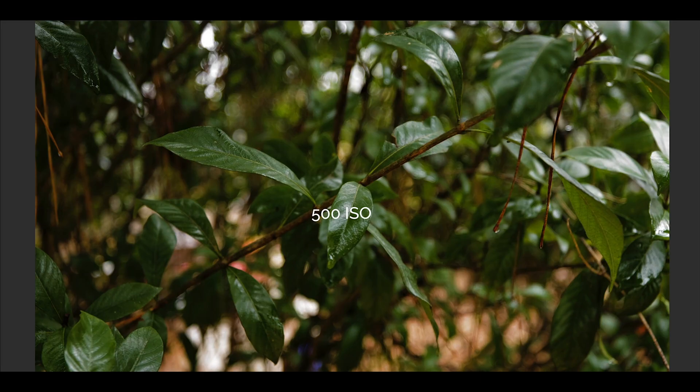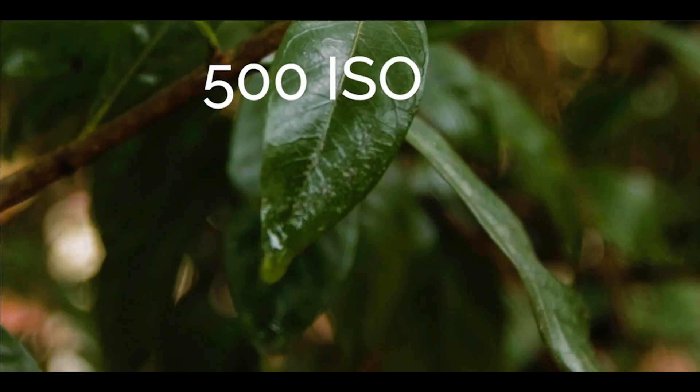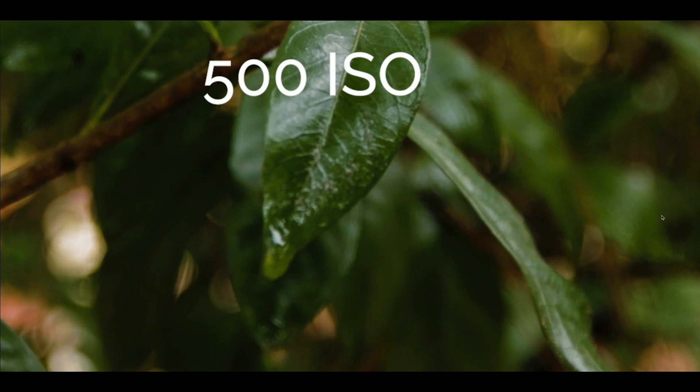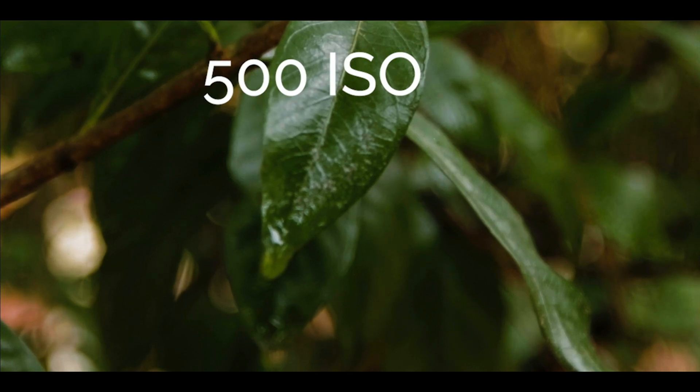I have a picture of a leaf here and I'm going to blow this up to 400%. I'll pull this right here so we can really look at the shadow details. You can see it's so clean at 500 ISO, but when it jumps to 640 ISO, I honestly can't see that much of a difference — the 500 is already so clean.